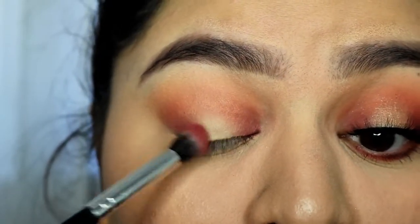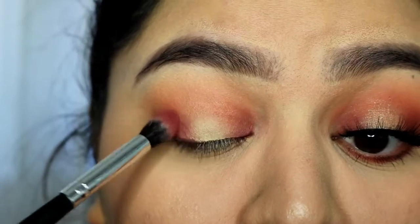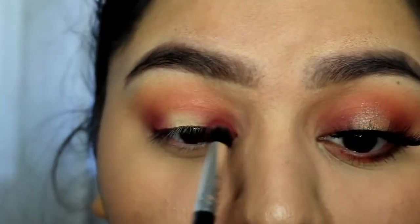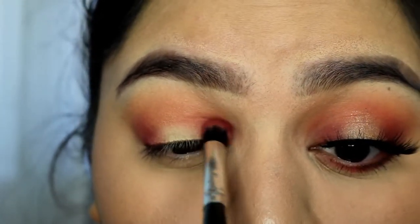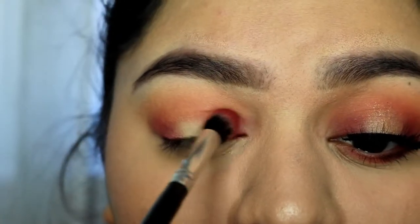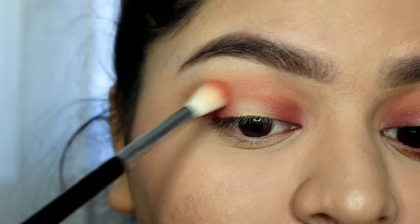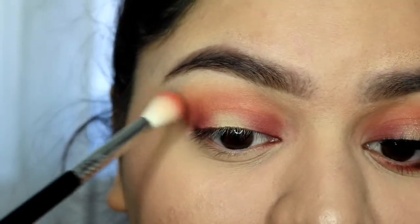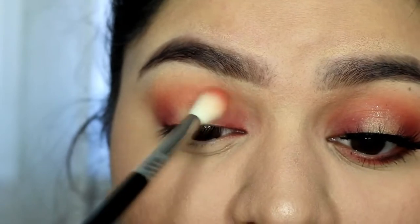I'm making sure to tap off the excess product and slowly build it up. I do this so I can blend it easier. After I'm satisfied with this, I just go back and blend some more so everything can come together.